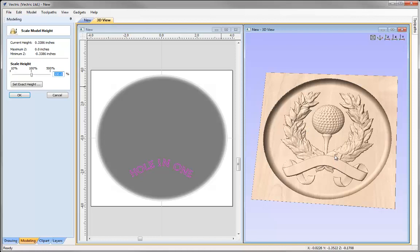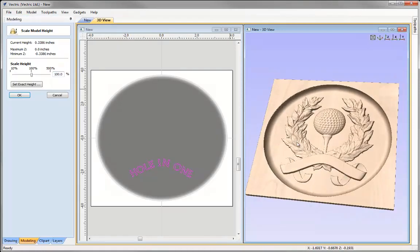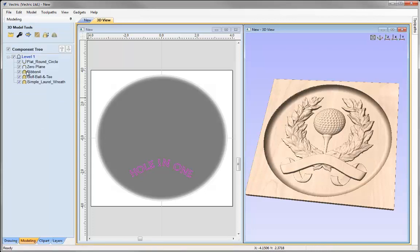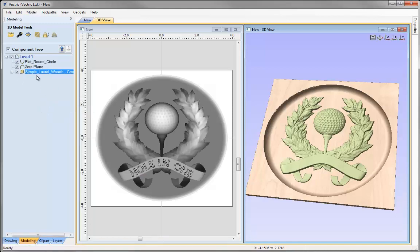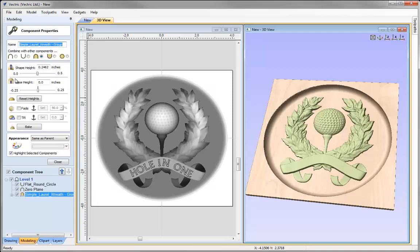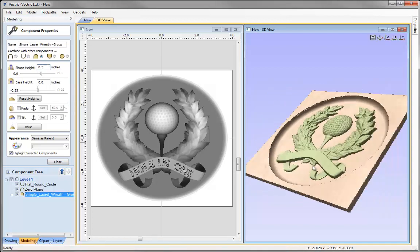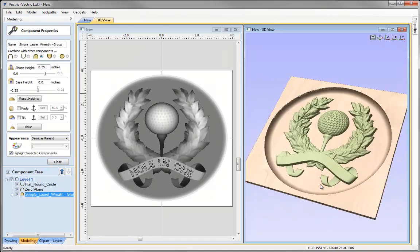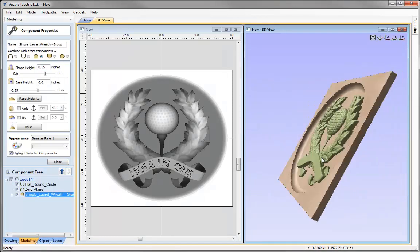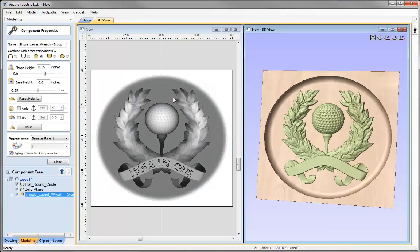That's not too bad, but I have a little more room in terms of height, so I could increase the heights of these components to emphasise some of the detail. To help me, I'll select the ribbon, hold Shift and select the wreath, right-click and group them so the software sees that as one component. With that selected let's go into the properties option. The combined shape height is 0.2462 — I'll increase this to around 0.3, then try 0.35 and press Space. You can see we've really accentuated all of those detailed areas, so I'm happy with that. The shape height for our golf award is 0.35.